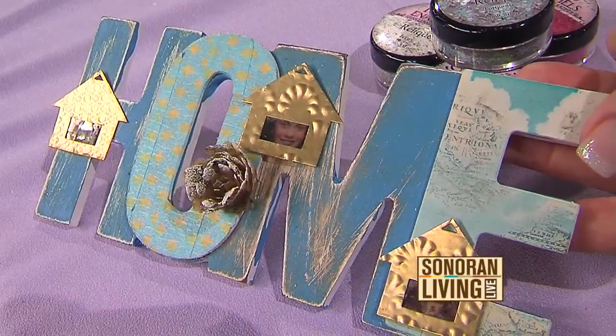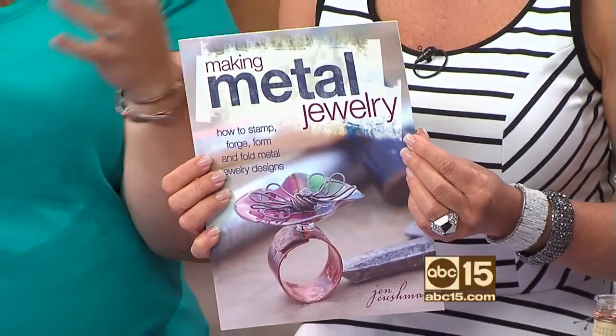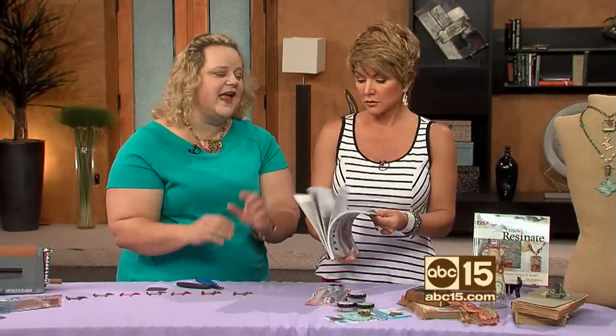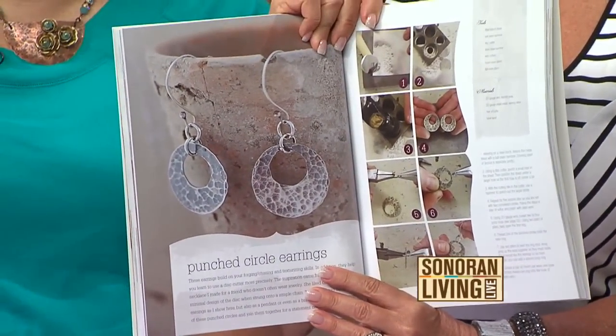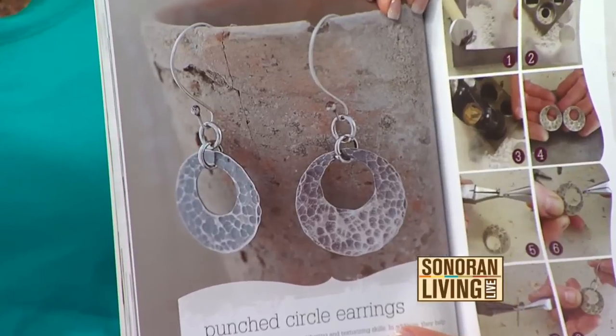I want to point out Jen's brand new book — congratulations! Where can people pick it up? It's everywhere — Amazon, online, and on my website if you want a signed copy. Look at these super cute earrings you can learn to make from the book. You've just seen the process — it's very easy and you can create your own works of art. Jen Cushman, thank you so much! It was so much fun — crafting fast all night long, that's what we do. We have all the information on our website, sonoranliving.com.